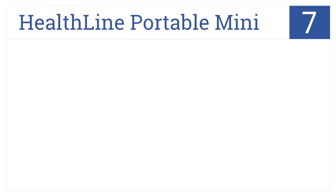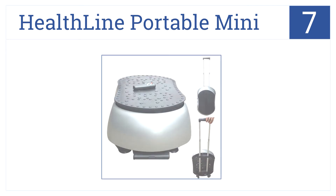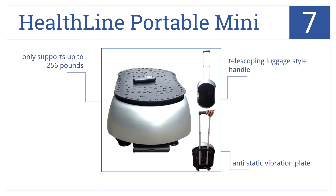Now for number 7. Use the Healthline Portable Mini anywhere thanks to its rolling wheels and lightweight design and its telescoping luggage-style handle. It has a handy remote control and anti-static vibration plate. Note that it can only support up to 256 pounds.